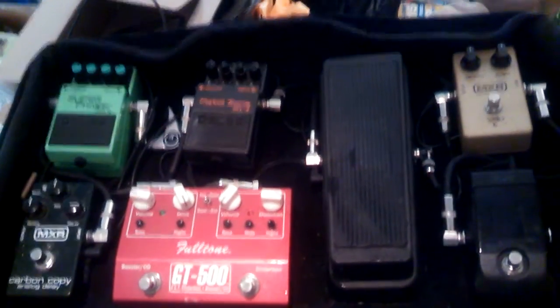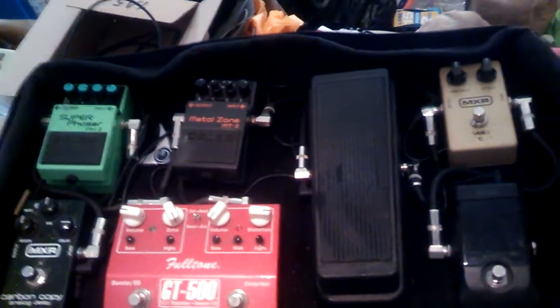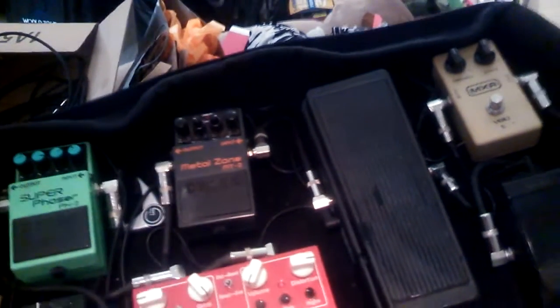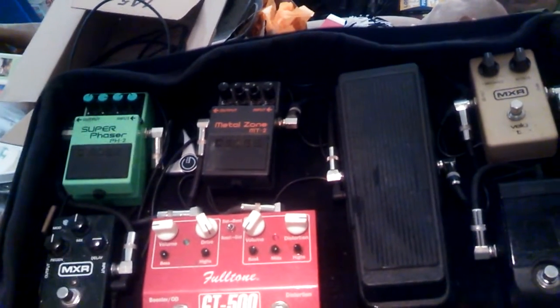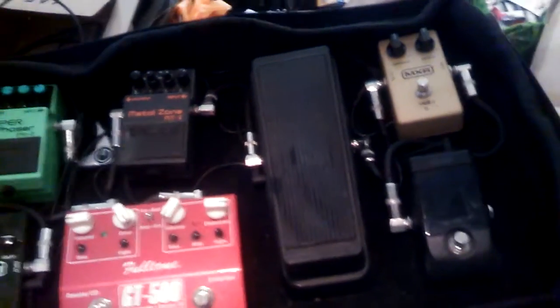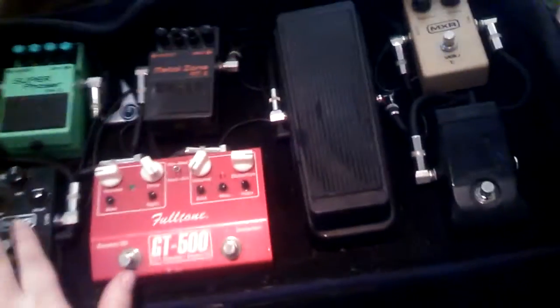I actually got a new One Spot while I was at it, because my old one was getting pretty frayed. I'm going to keep using the old one until it actually dies on me, and I'll have the new one as a backup. You wouldn't believe how ratty it is and it still works — the plastic casing for the transformer is cracked and the wire itself is twisted up pretty badly. But I'll just have the new one as a backup for when it's time.